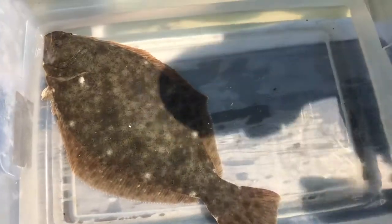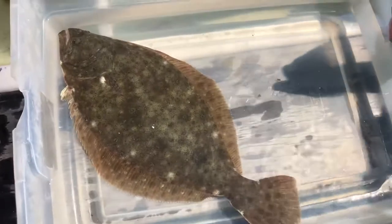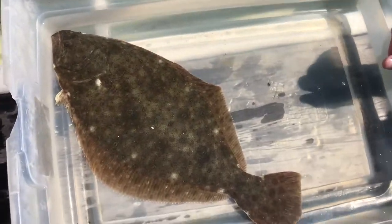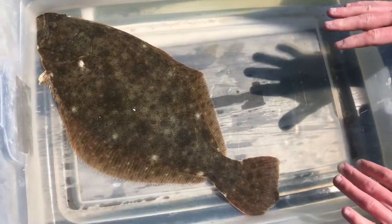I wanted to show you another one of the vertebrates that we caught in our trawl today. This is called the summer flounder or the fluke, and I want to show you a few cool adaptations that this animal has.